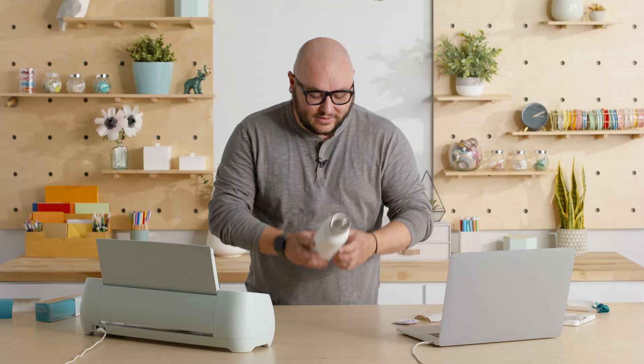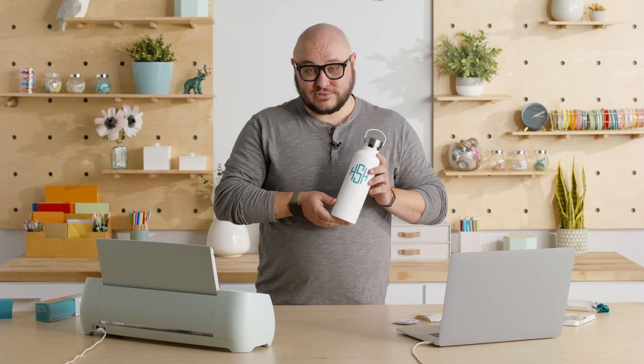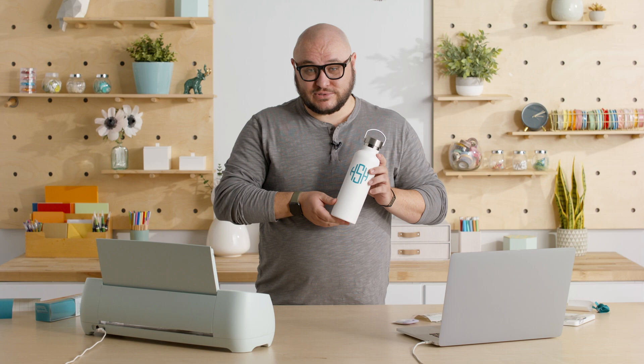Here it is — my monogrammed water bottle with my initials. The great thing about Cricut Smart Vinyl Permanent is that it's water resistant, dishwasher safe, and lasts a long time. And because it's permanent, I can't change my name. This is an example of one of the many great projects you can make with Cricut. Why don't you go make your own magic and check out our other videos — have fun making it.